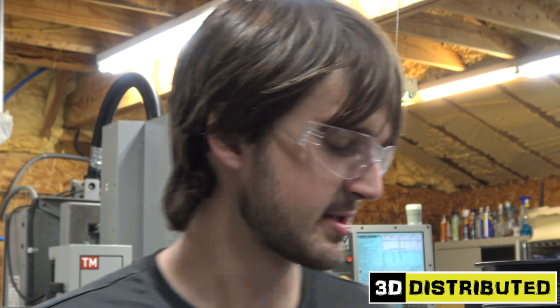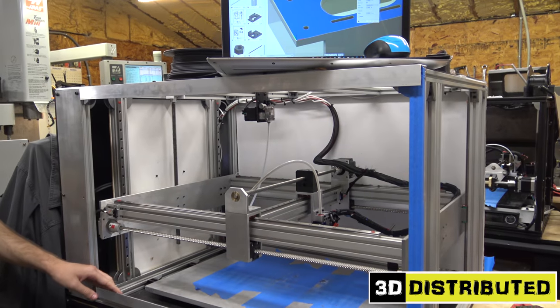I'm Will Zitterich of 3D Distributed, and I'm here to explain how we're going to heat the bed of the workhorse printer. This is the workhorse printer. It's in working condition — we've been using it earlier today.